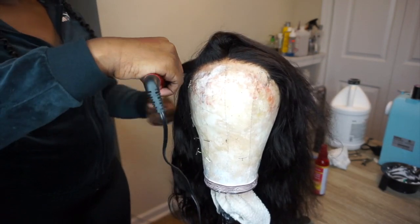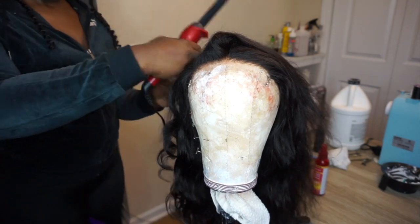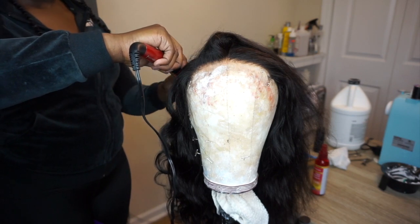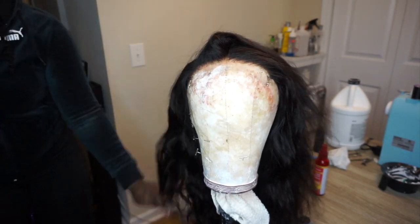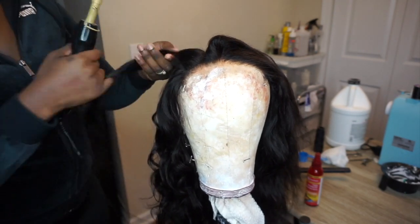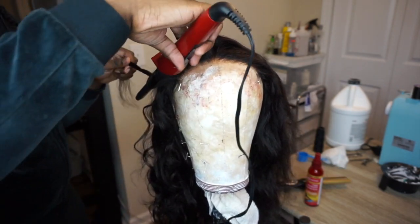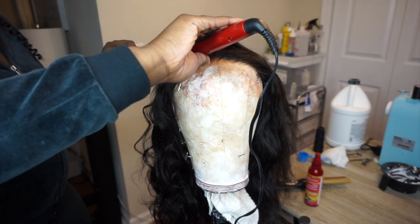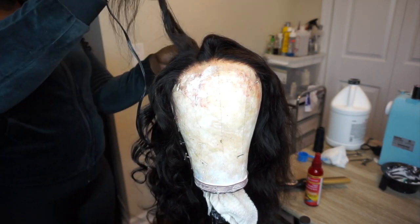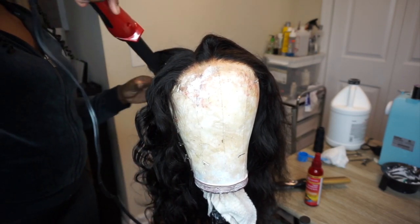After that I'm going to use my wand curler — this is a flat square one. I got it because Arrogant Tay used it on his live one time and he said it's very good for getting bouncy curls or textured hair. I feel like this works better than the typical oval round shape wand. I just complete the process for each row of hair.